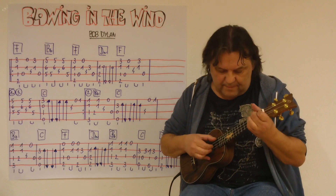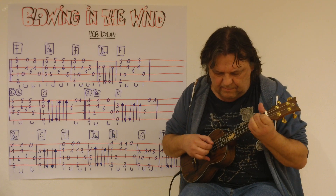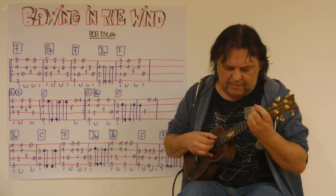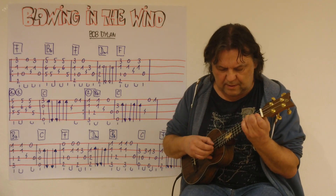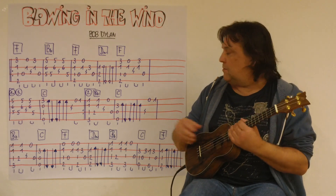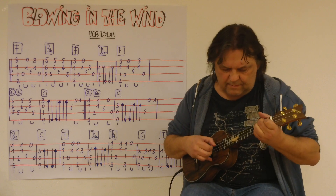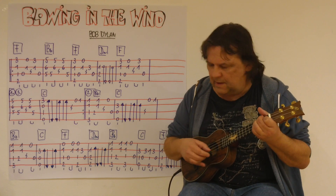Dann Auftakt, Wiederholung. Und jetzt zweiter Schluss mit H. Spiel den Schluss noch einmal. Und dann kommt der Auftakt – wieder erste Zeile. Wieder der erste Schluss.